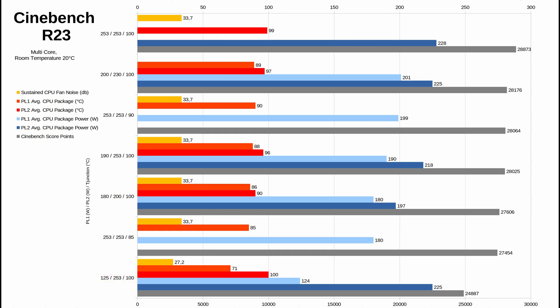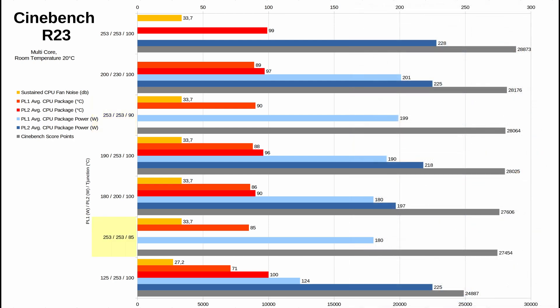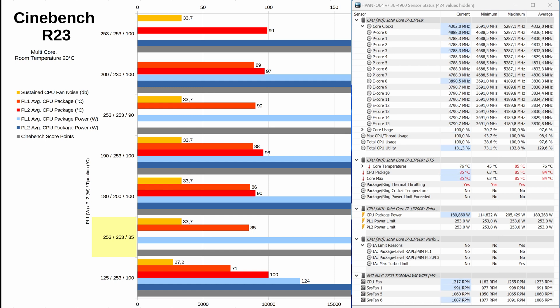I also did multiple runs with a lower T-junction temperature. With T-junction set to 90 degrees Celsius and PL1/PL2 both at 253 watts (result line 3), the score was 28,064 points — 2.8 percent lower than the highest score — with average CPU package power of 199 watts. This ensures the temperature never exceeds 90 degrees Celsius even at higher ambient temperatures, but the P-cores clocked at 4.8–4.9 GHz and E-cores at 3.9–4.0 GHz. Setting T-junction to 85 degrees Celsius resulted in 27,454 points — close to 5 percent less than the top score — with average power of 180 watts, P-cores at ~4.8 GHz and E-cores at ~3.8 GHz.